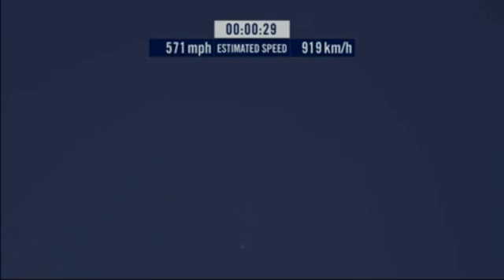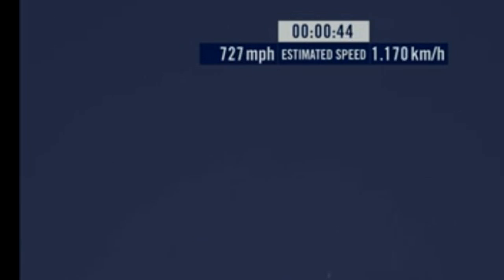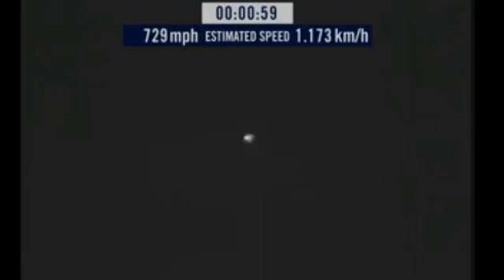Speed 546 miles per hour. Speed 600 miles per hour. Speed 650 miles per hour. Speed 700. Speed 725. Speed 729. In free fall. Speed 729 and decelerating.